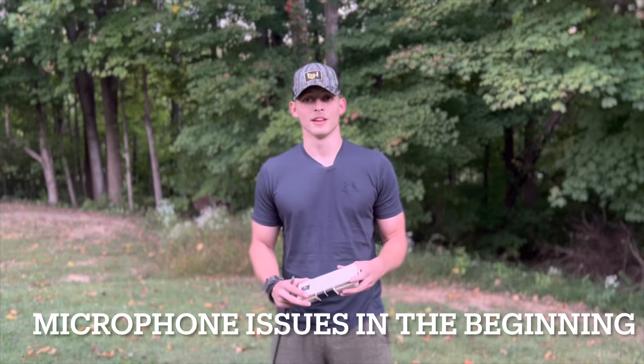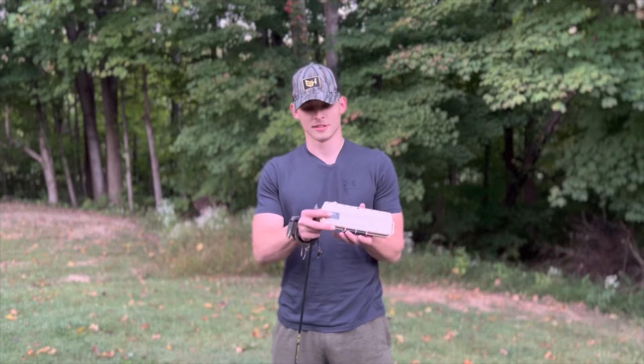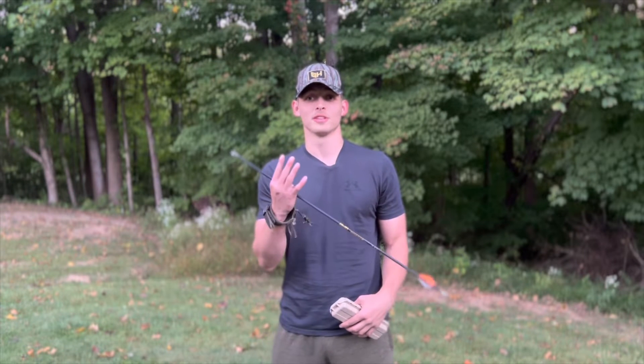What's up y'all, today we're going to be doing a broadhead test on the Day6 EVO broadheads. We ain't doing no ordinary tests, we're going to be doing four tests.